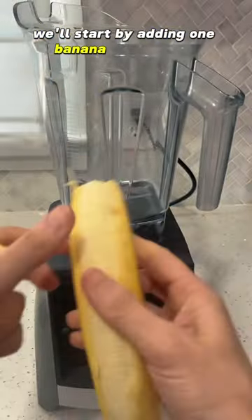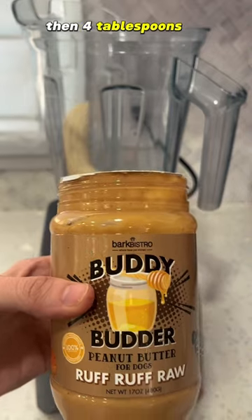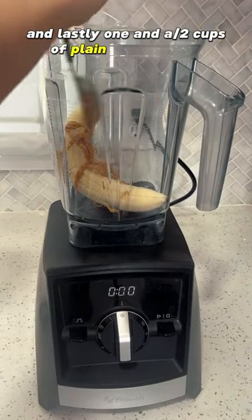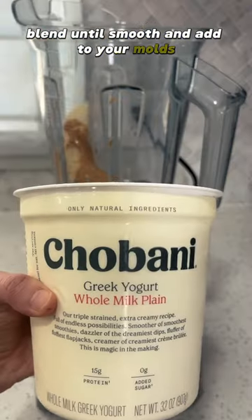We'll start by adding one banana to a blender, then four tablespoons of doggie-approved peanut butter, and lastly one and a half cups of plain Greek yogurt. Blend until smooth and add to your molds.